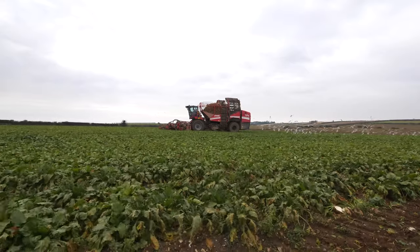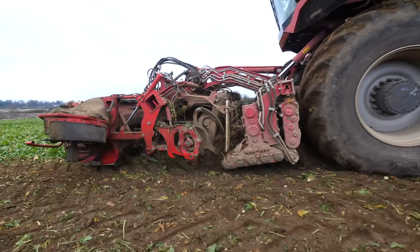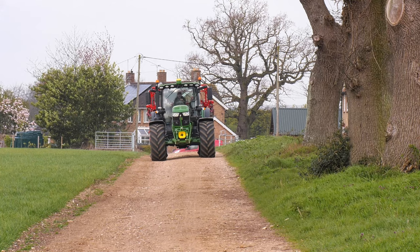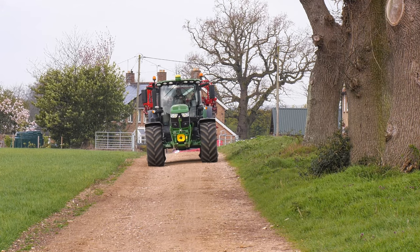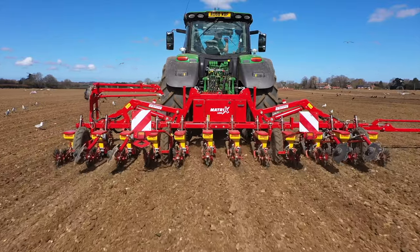Our first experience with Grimme and Sugarbeet equipment was through the harvesters. They've done a really good job, and it was as a result of that which led me to the Sugarbeet drill. This year I decided to invest in a Matrix 12 row precision Sugarbeet drill with mulching kit.